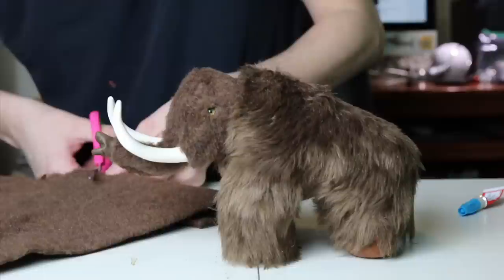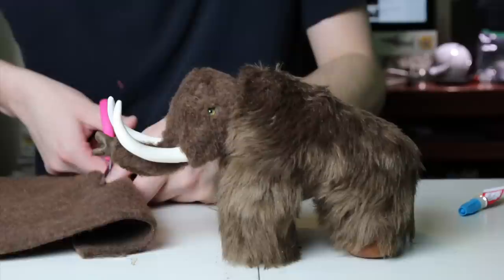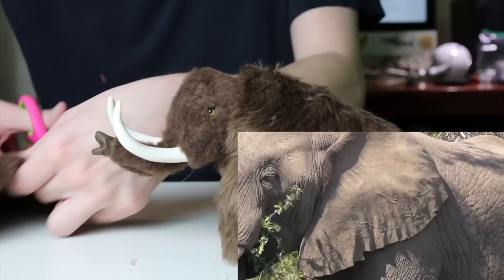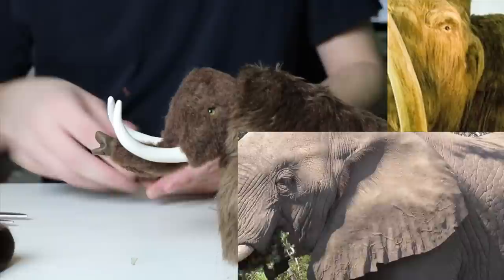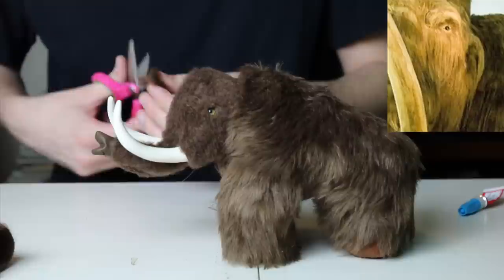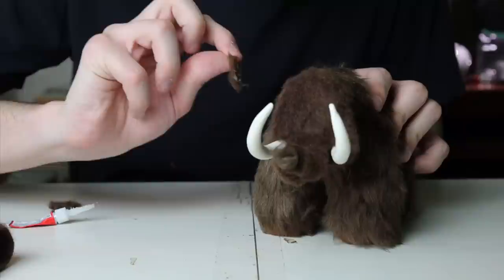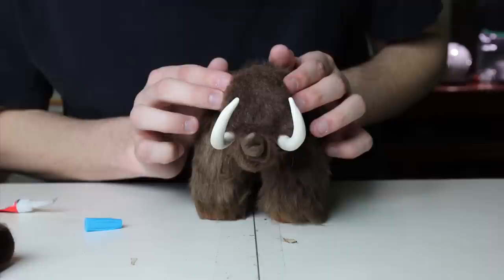Last but not least, the ears. I'm going to cut out two little ears from the felt and make sure they're the exact same shape and size. Keep in mind these are not elephant ears — woolly mammoth ears are much smaller. Elephants live in warm environments and have large ears to fan themselves and cool down, but woolly mammoths lived in colder regions so their ears were smaller so they wouldn't freeze as easily. Use super glue to attach the ears to the sides of the head, and try to make sure they're symmetrical.